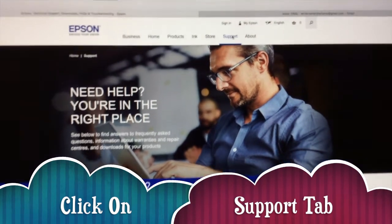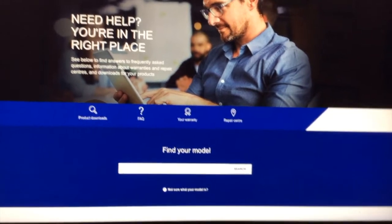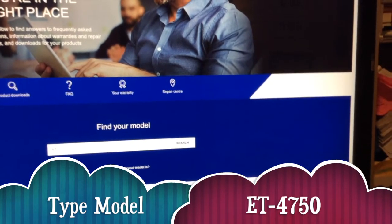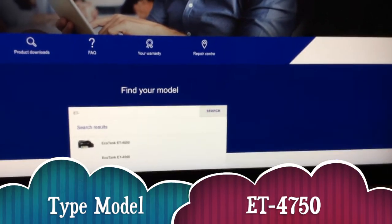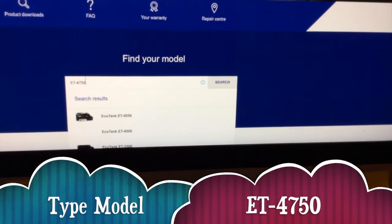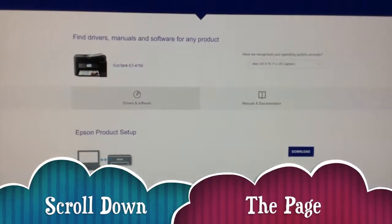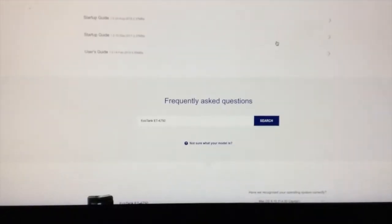When you come on the site you can go to different tabs and you have to click on the support one. Then you find your model — in here you need to type your model in, so ET EcoTank, the dash, 4750, and do a search. Then scroll down the page — this is how I got the manual — go to Manuals and Documentation.